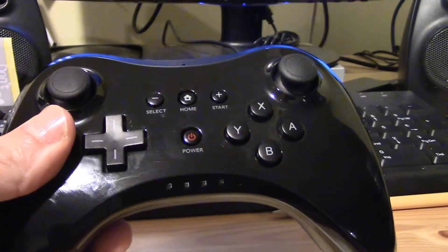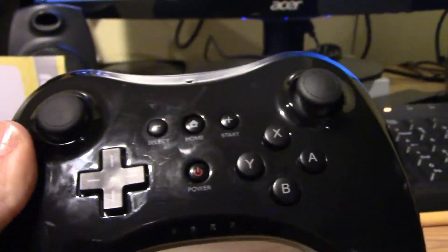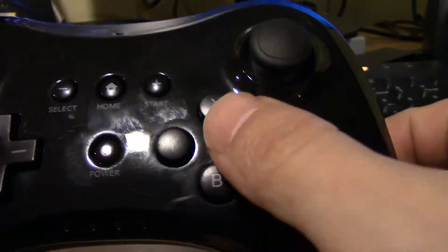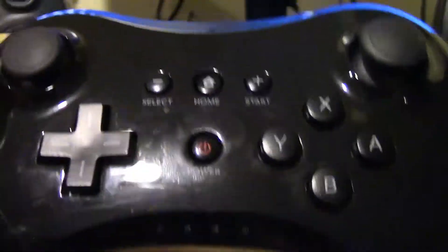I'm going to shake the controller to see if there's any loose parts in there. You hear something, but that's not actually a loose part — I believe it's just the buttons making a sound when you shake it. There is nothing loose in there.